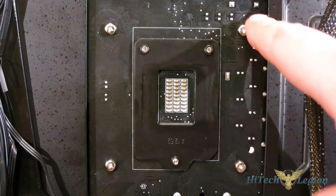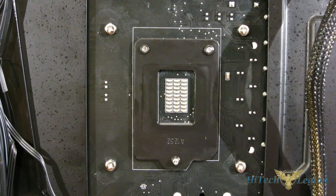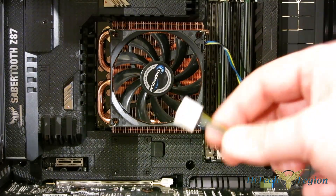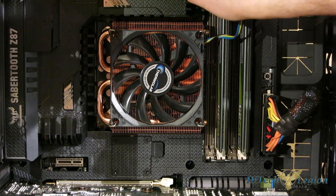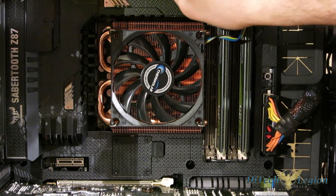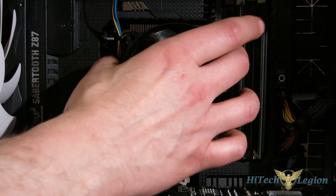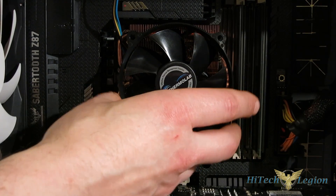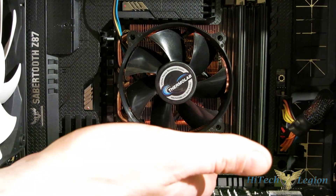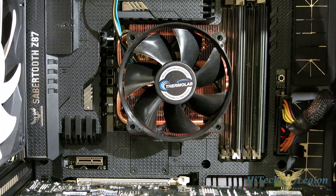You don't want to over tighten — just snug until it stops, and you're all set. There's no back plate, so you've got no motherboard component interference whatsoever, making it perfect for ITX motherboards. And of course, the final step of the installation — just plug your fan into your CPU fan header, and you're ready to go. In the case, as you can see, the LP53 is actually a pretty good looking piece. It completely adheres to Intel's keep out zone with no component obstruction whatsoever, staying well within its small 53 millimeter height.